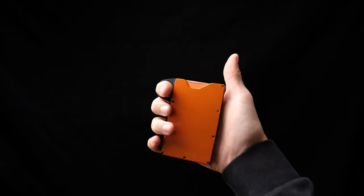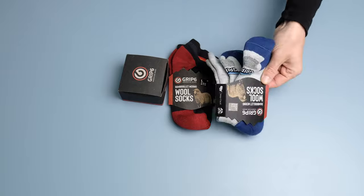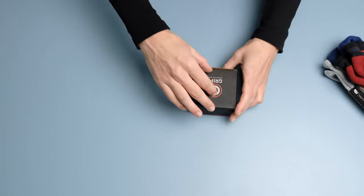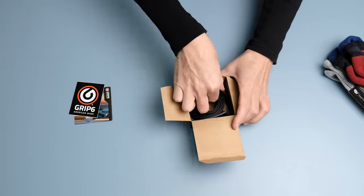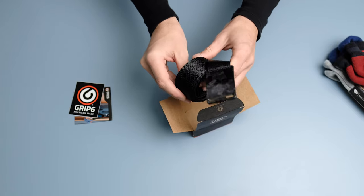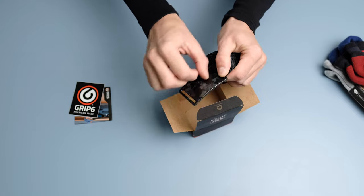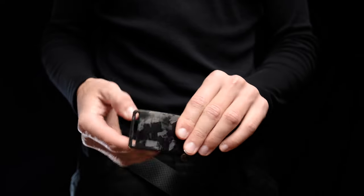Grip6, the creators of this awesome wallet that I reviewed a while back, reached out and said they'd like to send me some stuff. Here it is: some incredibly high-grade socks with a lifetime warranty, and the one I'm most excited for, the forged carbon belt. Welcome to the Flatlander YouTube channel — it's been a while since my last video. I've been quite busy setting up this new studio and a few other YouTube channels, all linked down below, but let's just get into it.